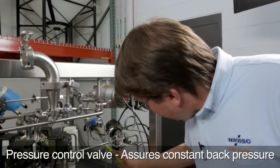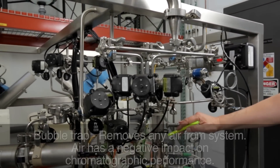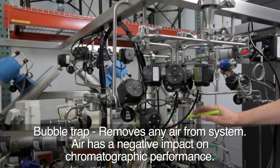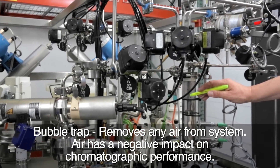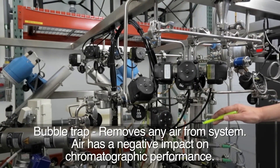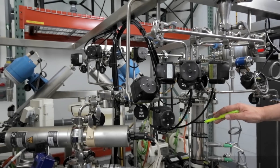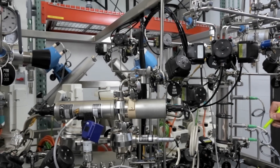After the pressure control valve, there is some piping and then we go into the bubble trap. In the bubble trap, solubilized air in the liquid is taken away to avoid any negative impact to the chromatography itself. In some cases, the bubble trap is isolated — for example, when the protein is sent directly to the column.